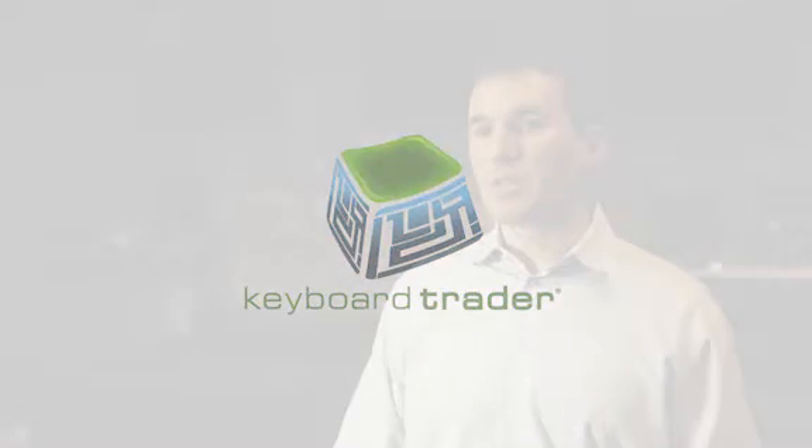We have a few basic configurations. One of them is for trading one product at a time, where you use both hands on the keyboard.